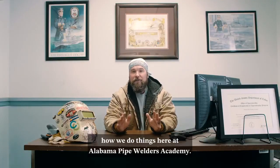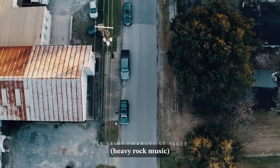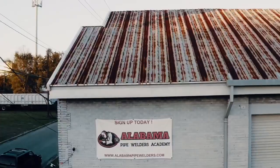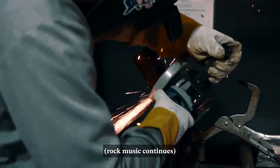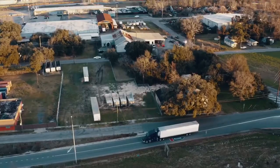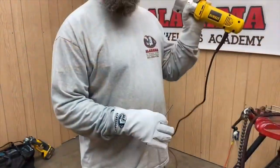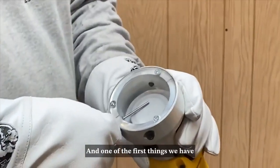Let me show you just a little bit about how we do things here at Alabama Pipe Welders Academy. Hey, what's up everybody, this is Travis with Alabama Pipe Welders Academy. I'm one of the many instructors here.